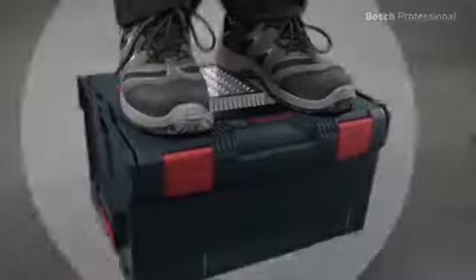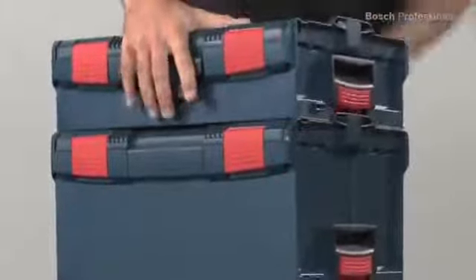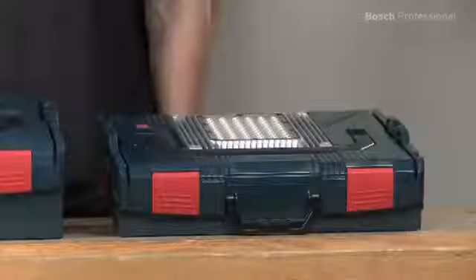The box is extremely resilient. Compatible with the entire L-Box system and all 14.4 and 18 volt lithium-ion batteries from Bosch. And easy to transport.